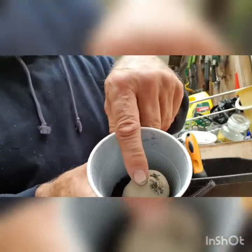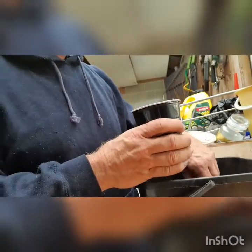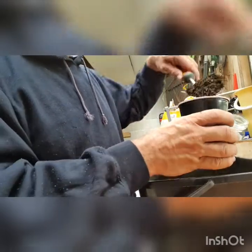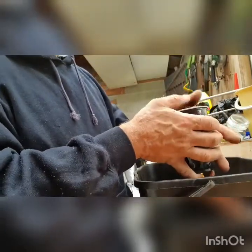Let's do another one. Another container - a couple of inches of potting mix, another seed potato in the bottom, and just cover it with potting mix.